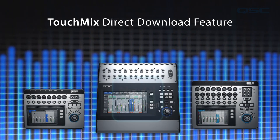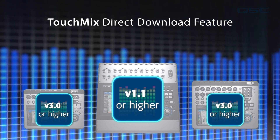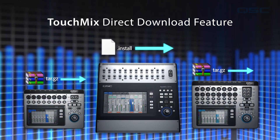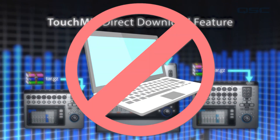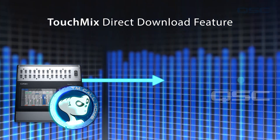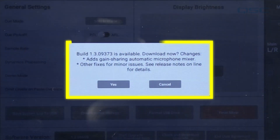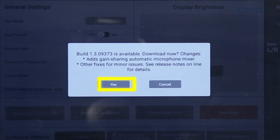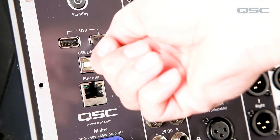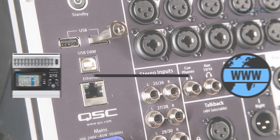If you are using software version 1.1 or higher on a TouchMix 30 Pro, or version 3.0 or higher on a TouchMix 8 or 16, you can take advantage of the Direct Download feature, which doesn't require a computer at all. With this feature, the TouchMix uses an internet connection to call home and check for any available firmware updates. If an update is available, you'll see a message with information about the update, and you'll have the option to either dismiss the message or proceed. If you choose to proceed, you'll want to have your properly formatted USB storage device connected to the mixer already.